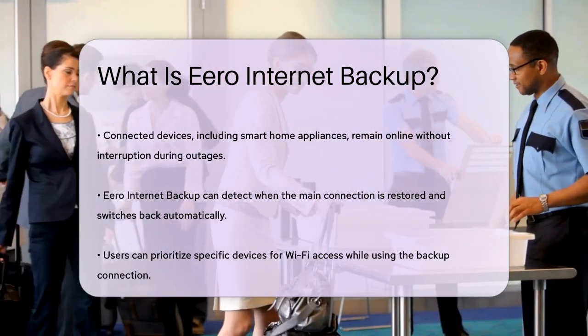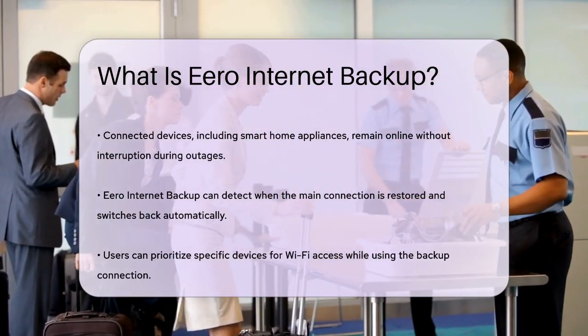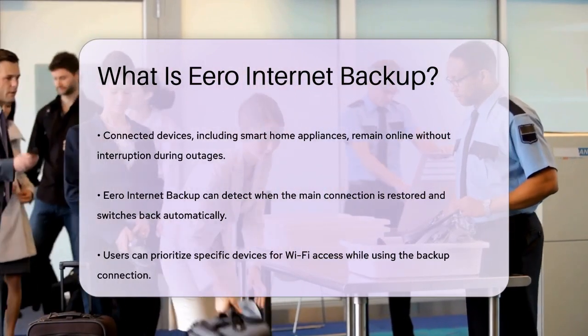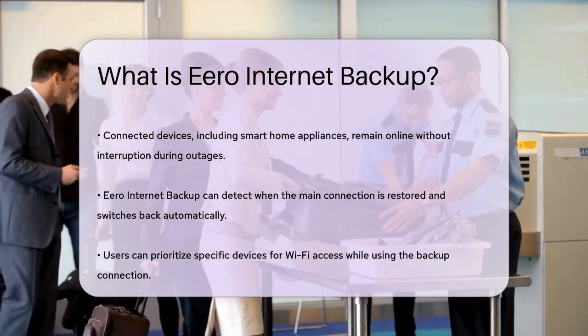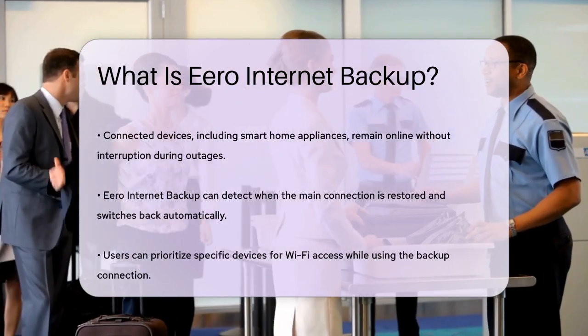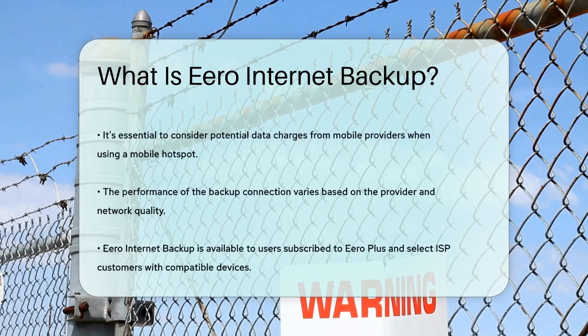However, keep in mind that using a mobile hotspot as a backup will incur data charges from your mobile provider, so it's a good idea to check your mobile plan beforehand. Additionally, the speeds and reliability of the backup connection will depend on the provider and the network you're using. Eero Internet Backup is available to users with Eero Plus, which is Eero's premium service plan, and to select ISP customers with compatible Eero devices.